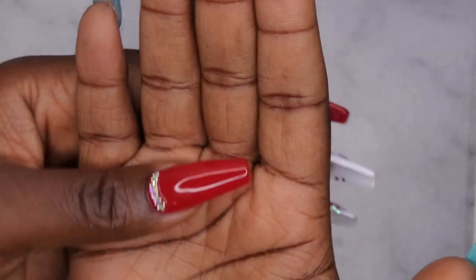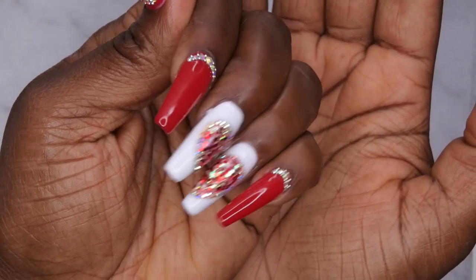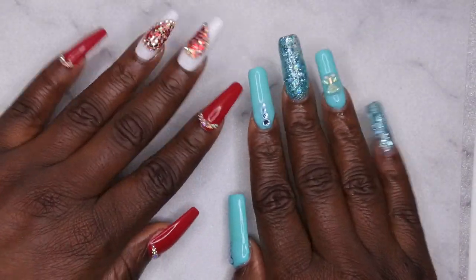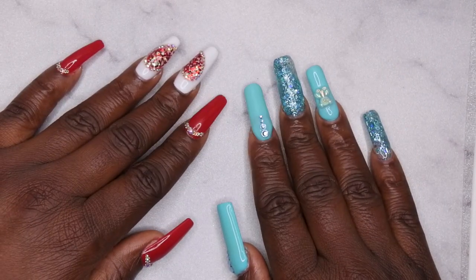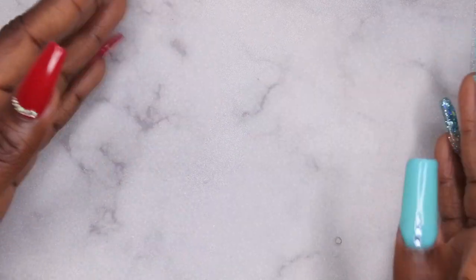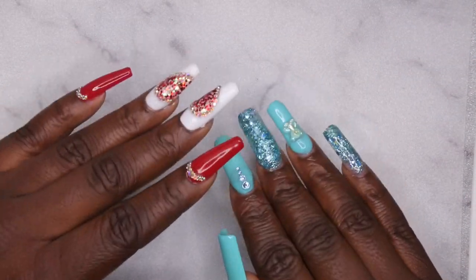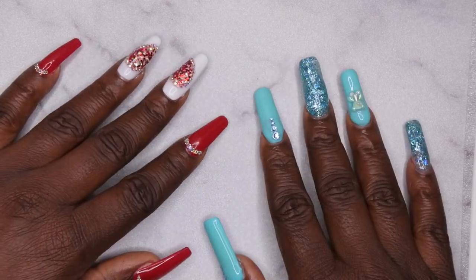If you want to know how I achieved this look, I have a full tutorial on this set linked in the description box below. She turned out real cute — I'm loving it! I hope you all enjoyed the video. I upload every Tuesday, Thursday, and Saturday. Thursdays in particular are my Nail Therapy Thursday premieres where I tune in live with you all. If you like what you saw, definitely stick around, join the happy family — I love to have you. Leave some love in the comments, and I'll see you in my next video. Have a wonderful, awesome, spectacular day — bye bye!